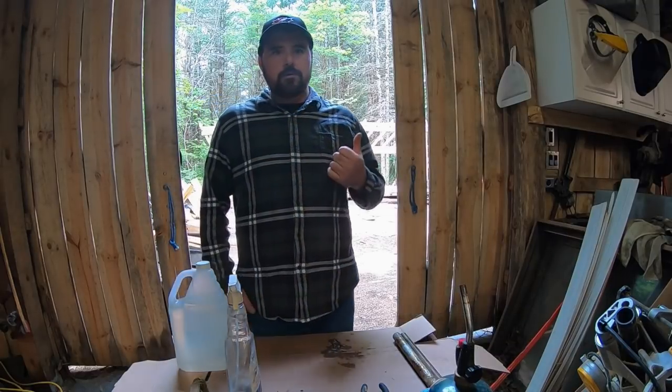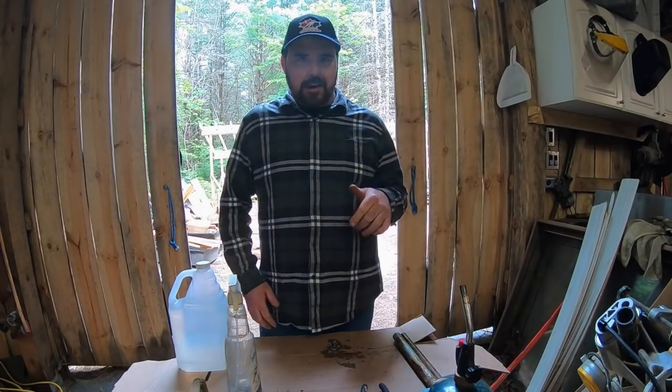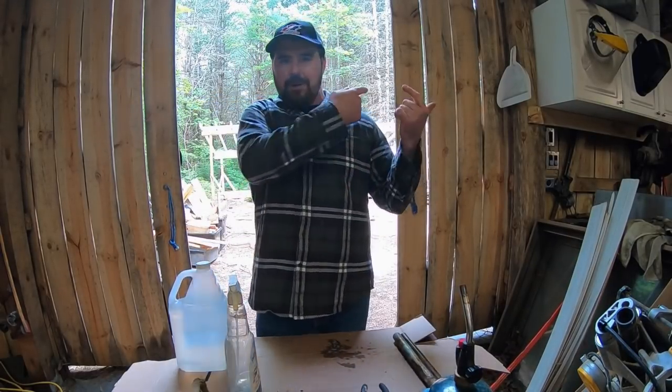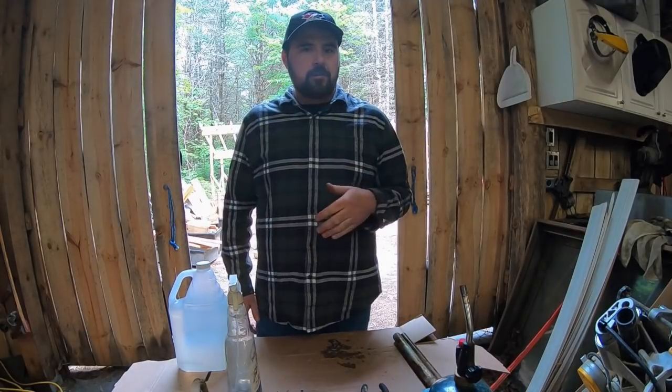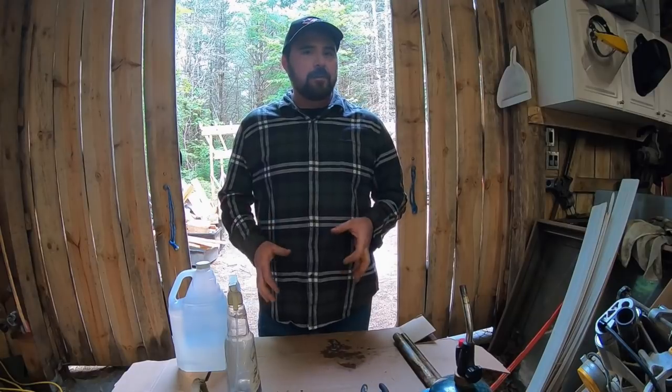Hey guys, welcome back. Taking a little break from the project you see over my left shoulder here. Inside the shop today — I often go back and forth between working on stuff out in the bush, out front of the shop, and working in the shop itself because I've got all kinds of equipment around here.